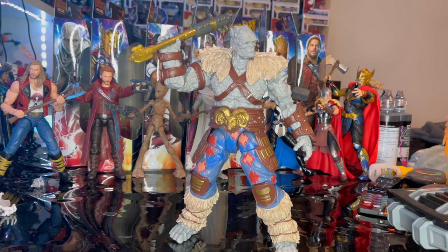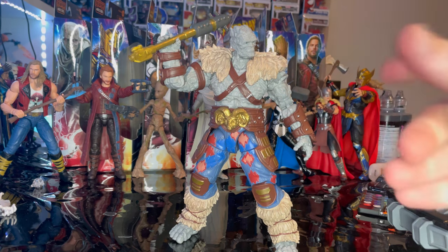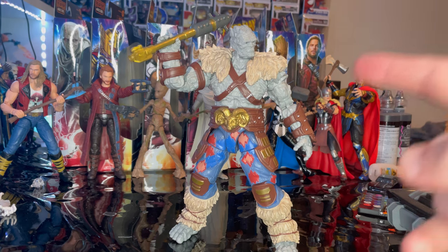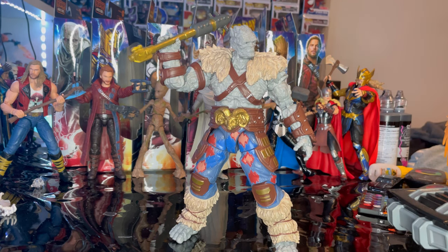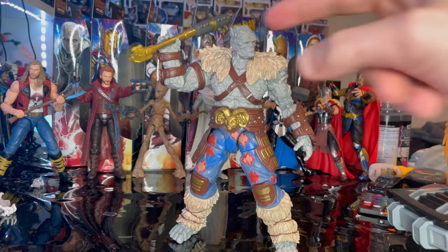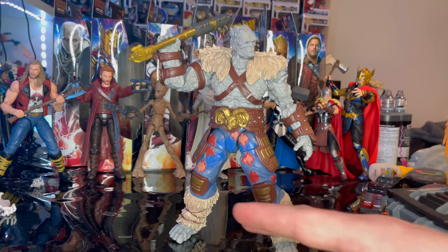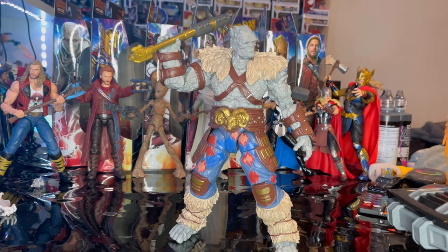The articulation is actually not bad — the shoulders move around pretty easily, though the head is a little difficult to look up and down. I'm glad they went with double-jointed elbows for a figure like this. The only real problem is the leg spread issue, but besides that it's a solid figure.